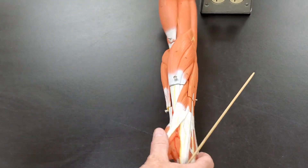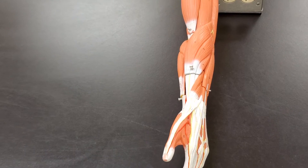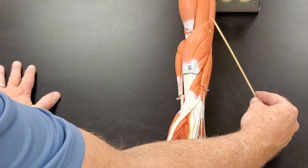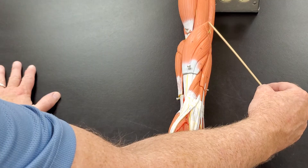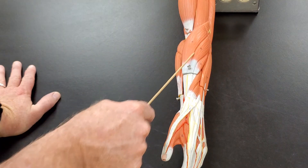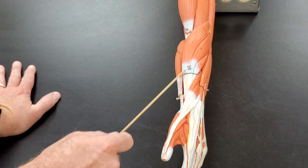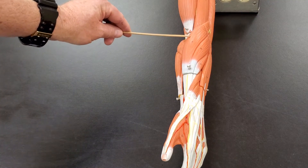Now if I start off — let me make sure I can see all of this — so this is our biceps brachii and our brachialis, and the triceps brachii would be here. There's a muscle that originates on the distal humerus that runs right here. There are actually several muscles here, but this muscle that runs from the brachial region down to your thumb is called the brachioradialis muscle.